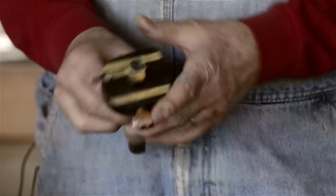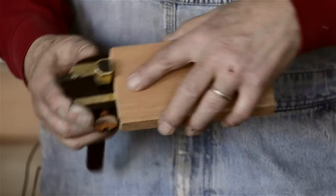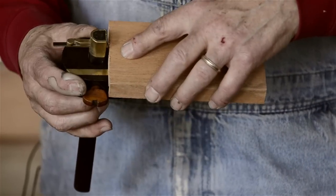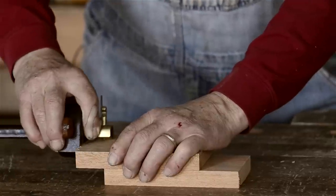Antique marking gauges, like this one with a brass fence and exotic wood, can work amazingly and are quite lovely. But they can also be quite collectible, which takes them out of a lot of people's price range.